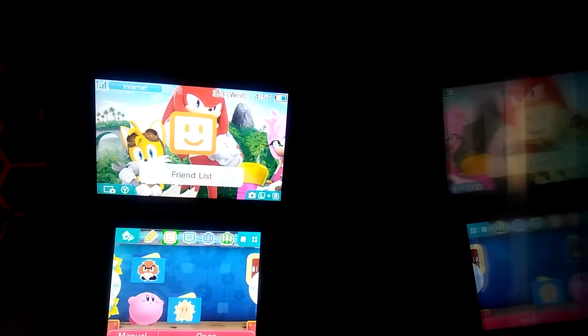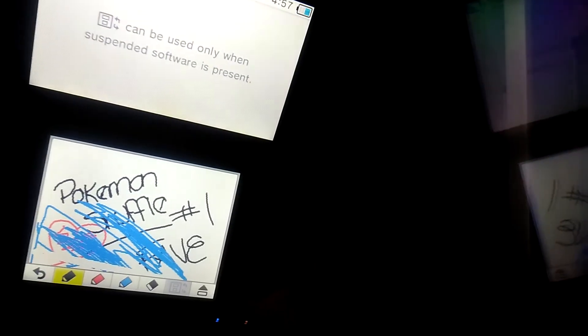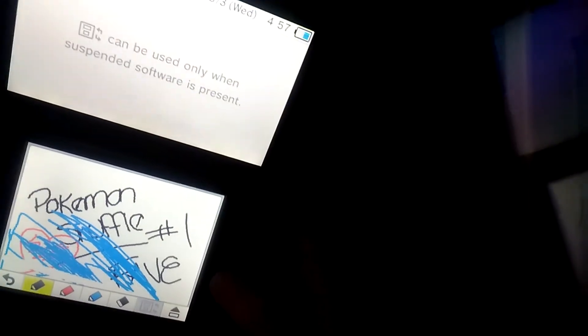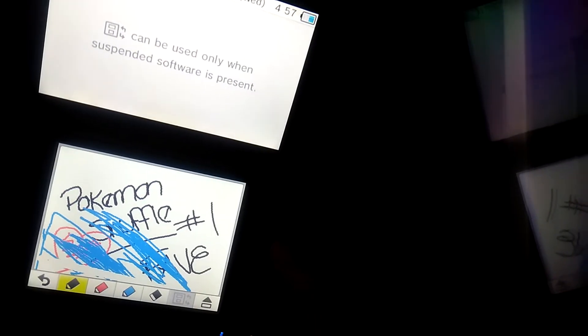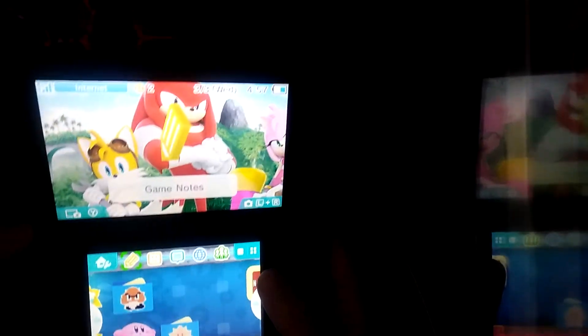You got your store, friends list, game notes. What's in the game notes? Okay — Kuri? Who's this? What the — okay. I've never been on this game notes app, ever. That was not me, guys. I do not like Pokemon, I'm not into Pokemon. Wow, that's interesting. Okay, that was weird.